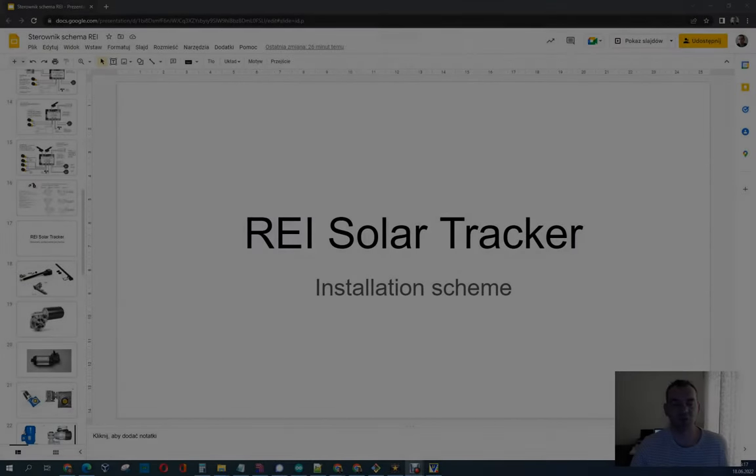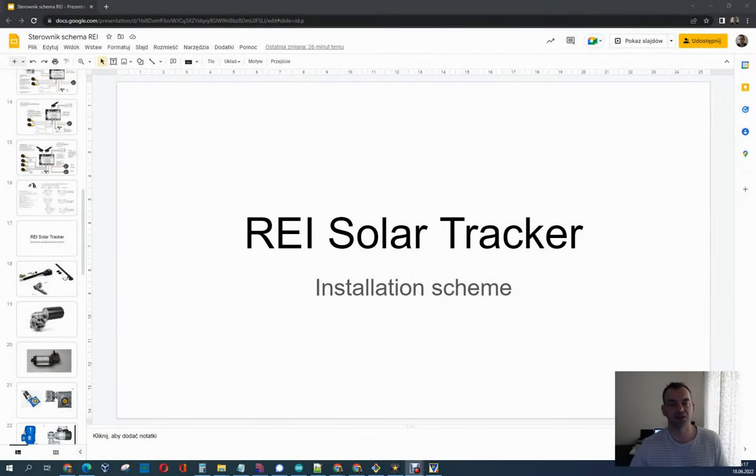Hi, today I'm going to tell you a little bit more about the Ray Solar Tracker controller. This is how it looks like. You can see it on eBay or somewhere else. This is an internal view. As you can see we have a Wi-Fi here and it is very important if you have a lot of controllers on the fields and want to get the logs and analyze them and make some kind of decisions.